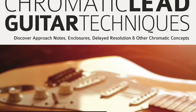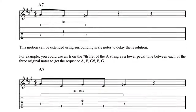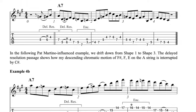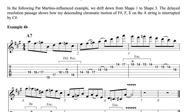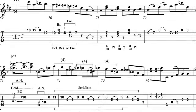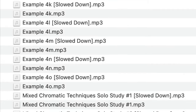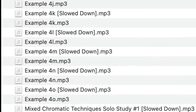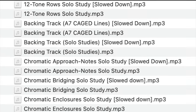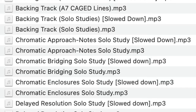In my book Chromatic Lead Guitar Techniques, you'll be presented with an in-depth analysis of each technique, over 160 well-balanced line examples, seven 80-bar solos crammed with lines that feature the various chromatic concepts studied, and audio files for every example both at normal speed and slowed down, as well as backing tracks for you to practice each technique and to put together your own lines and solos.